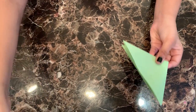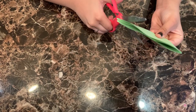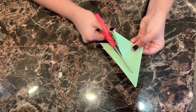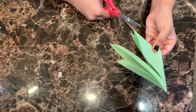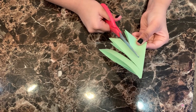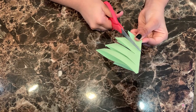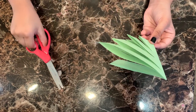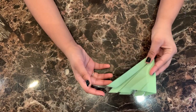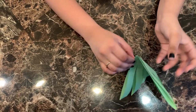Make sure that the open side of the triangle is facing you. Take the scissors and make slits. Remember, never cut all the way through. After you open it up, it should look like this.